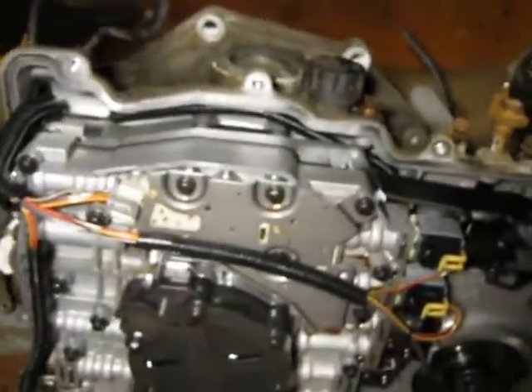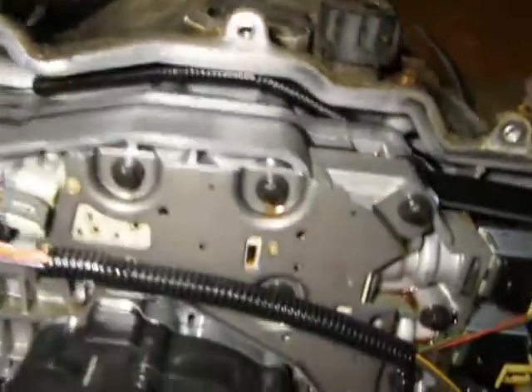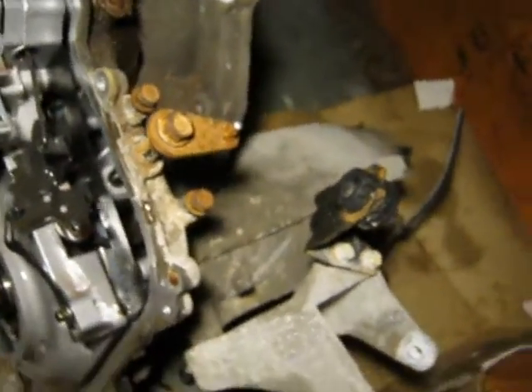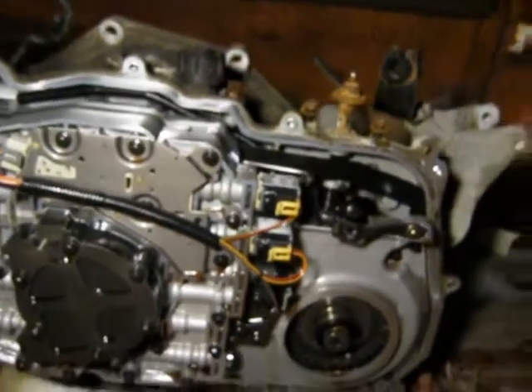This is kind of a strange transmission. Power comes from the torque converter on the far side, then goes to a chain sprocket, along the chain, and then to where all the different gears are in the tunnel-shaped thing. It's a kind of unique design in the automotive industry.